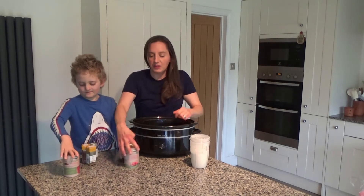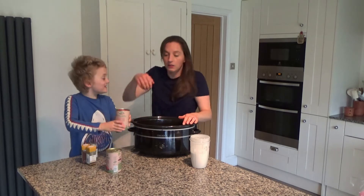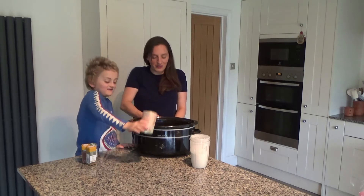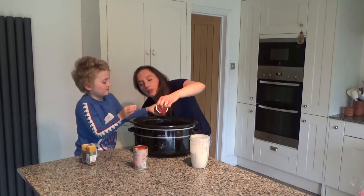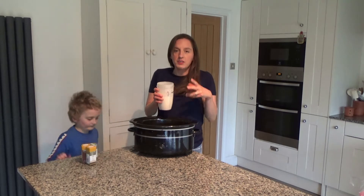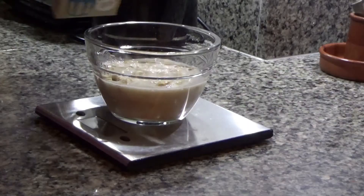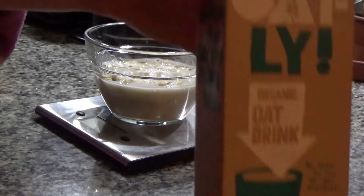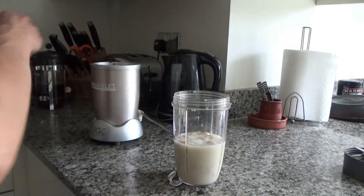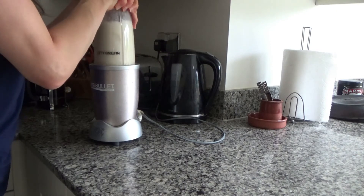I'm going to pour in some tomatoes — two tins of 400 gram tomatoes are going to go in there as well. The original recipe calls for about 400 mils of coconut milk, but my son doesn't really like coconut milk. So what I did last night was I soaked some cashew nuts in some oat milk overnight in the fridge, and then I blended them in a bit more oat milk this morning. This is about 400 mils of oat milk and cashew nuts.